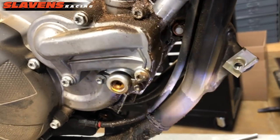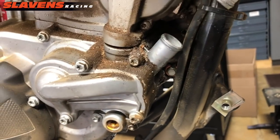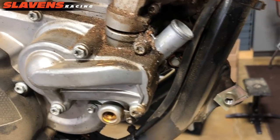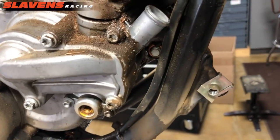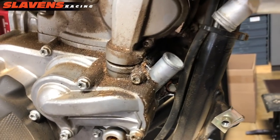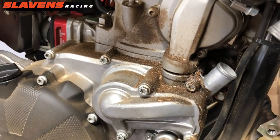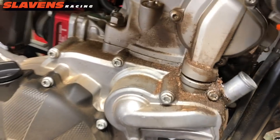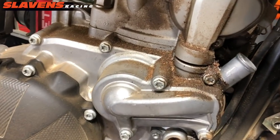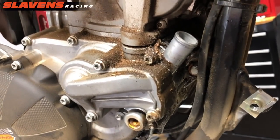From here I'm going to take this outside to power wash it. I highly recommend you guys clean stuff before you start working on them. I've mentioned this before — I see guys send me pictures and videos of them working on their bikes and the bikes are just filthy. It makes the job so much harder when you're working on them dirty, plus you're getting all that grit and stuff into whatever you're working on. So clean them up first.